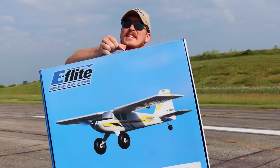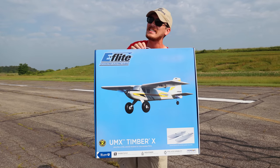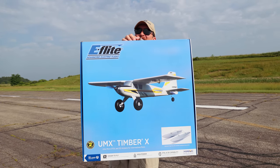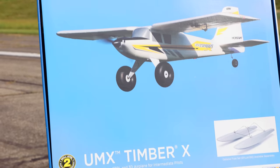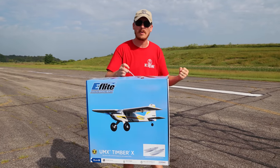It's finally here! The one timber to rule them all! We've all been waiting for the UMX Timber X. Check it out. It is awesome. When I knew this was coming, I got so excited and I'm so pumped for today.